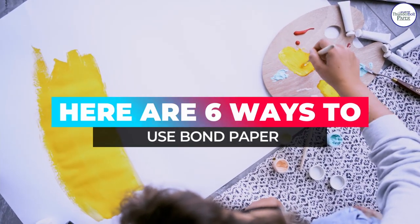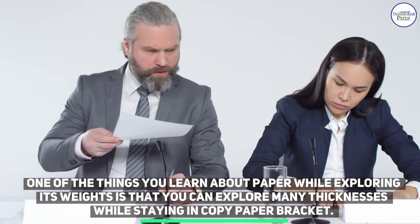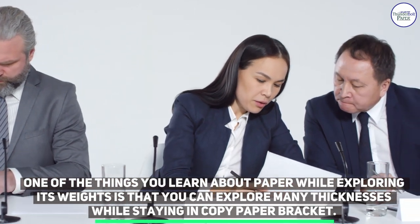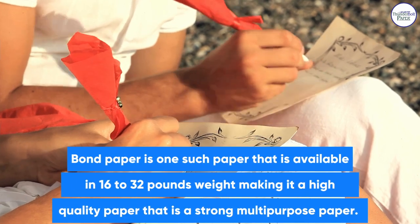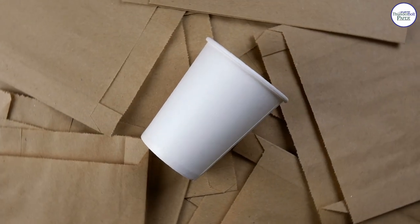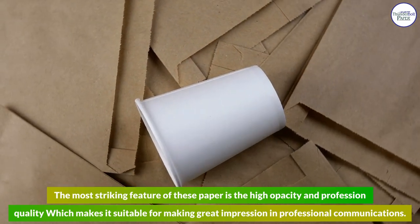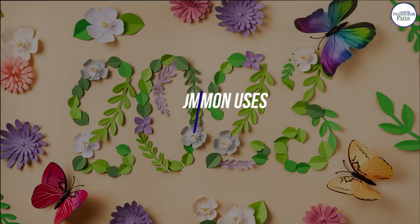Here are six ways to use bond paper. One of the things you learn about paper while exploring its weights is that you can explore many thicknesses while staying in the copy paper bracket. Bond paper is one such paper that is available in 16 to 32 pounds weight, making it a high-quality, strong, multi-purpose paper. The most striking feature of bond paper is the high opacity and professional quality, which makes it suitable for making a great impression in professional communications.